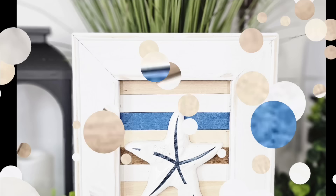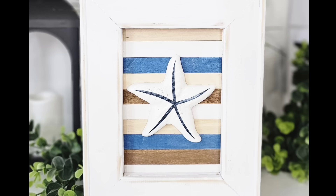Love, love, love using these old frames and I love using Dollar Tree inexpensive items. What do you think? Let me know down in the comments.